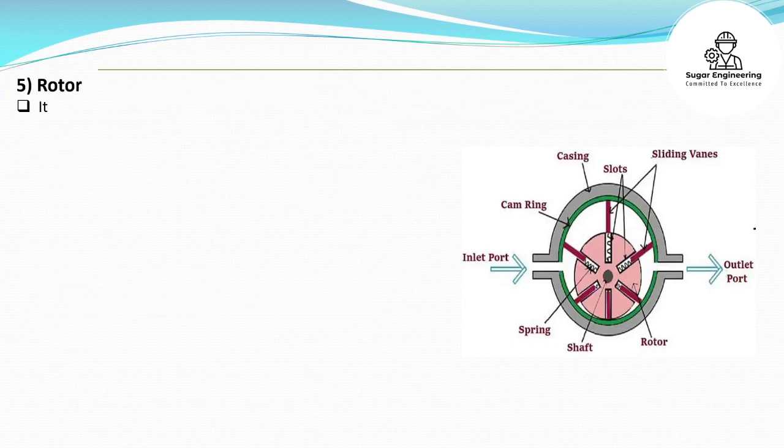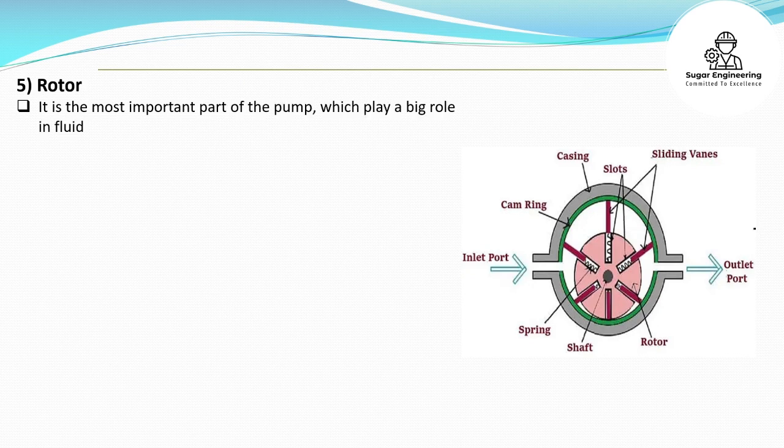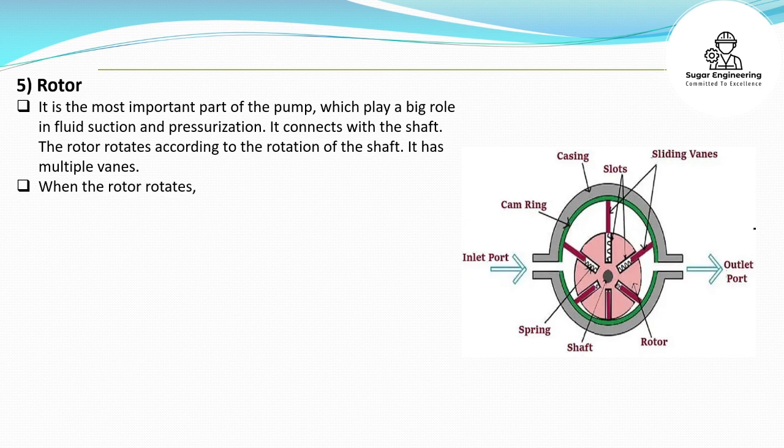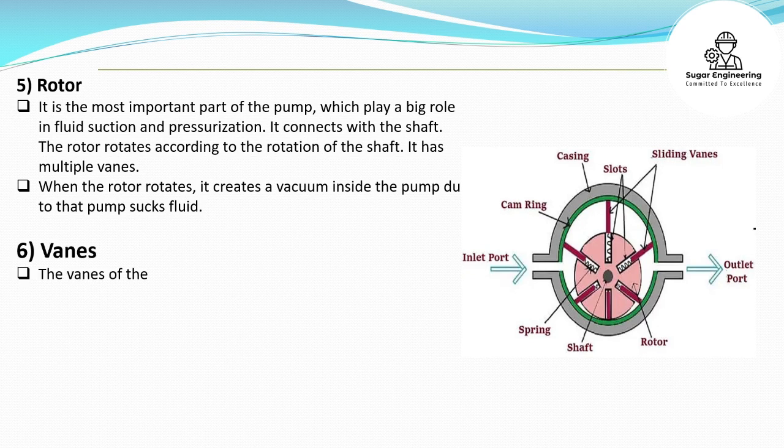Rotor: It is the most important part of the pump, which plays a big role in fluid suction and pressurization. It connects with the shaft and rotates according to the rotation of the shaft. It has multiple vanes. When the rotor rotates, it creates a vacuum inside the pump, due to which the pump sucks fluid.